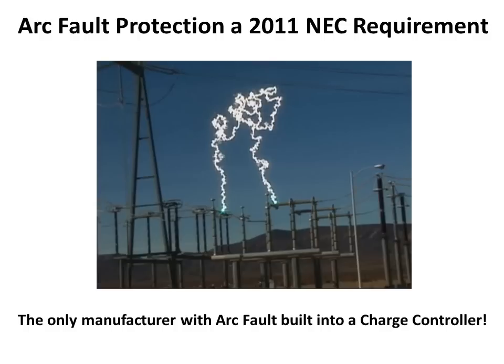Arc Fault Protection is now required by the NEC, and we are the only manufacturer in the world to have this in their charge controller. The Classic comes standard with Arc Fault in all models except the Lite, making for a safer and code-compliant installation. The Arc Fault in the Classic is fully adjustable for sensitivity, and the Classic can also work in conjunction with our disconnecting combiners to shut off the combiner upon detection of an Arc Fault.